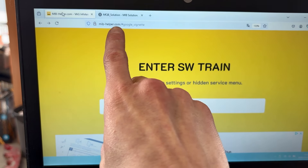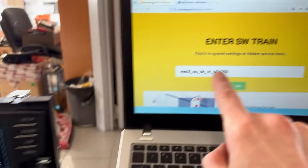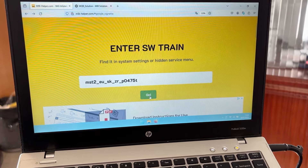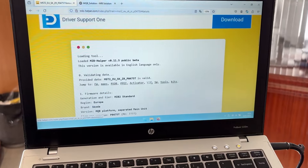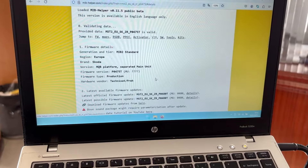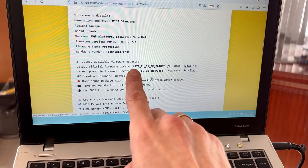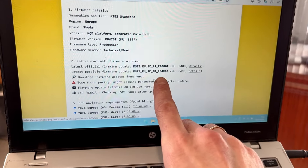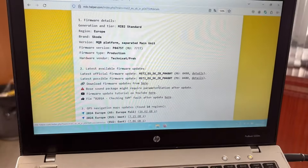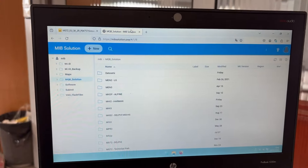Now go to mib-helper.com and type in this firmware train in the search field and press Go. It will check if there's newer firmware available and decode it. Here we have the information that there is a newer firmware P0480T available for you, and you'll want to go to the website mqb-solution.one.